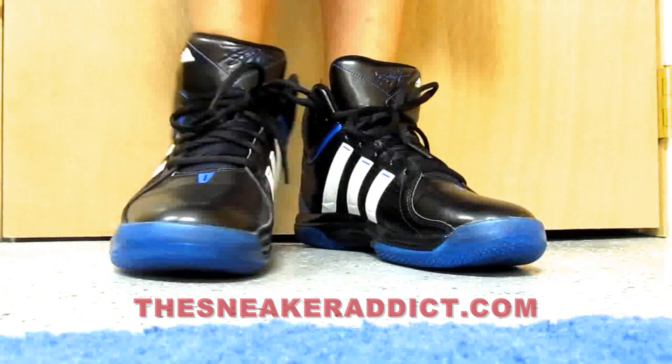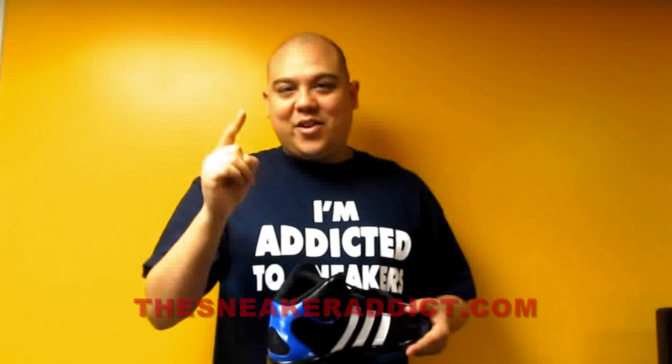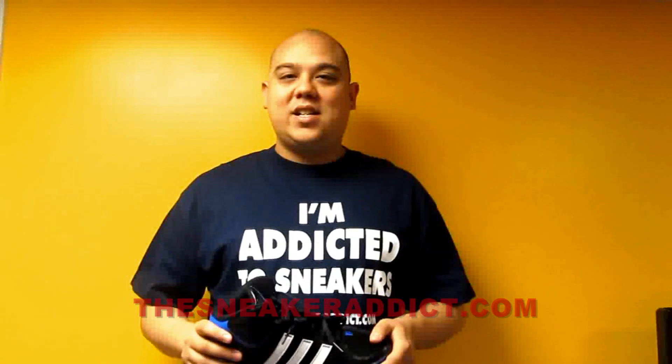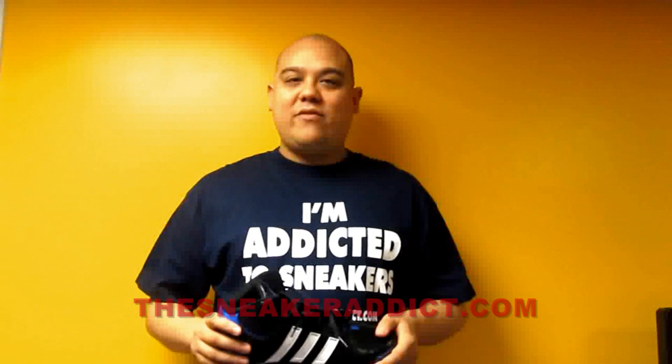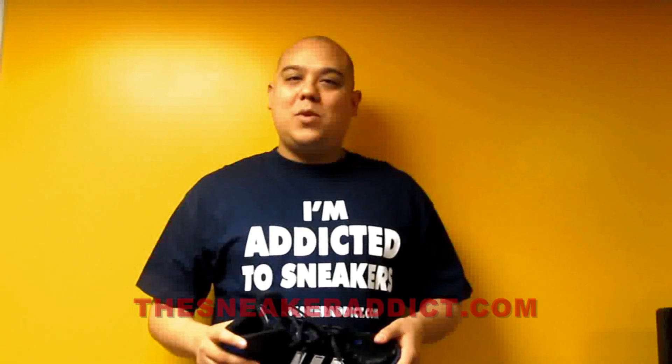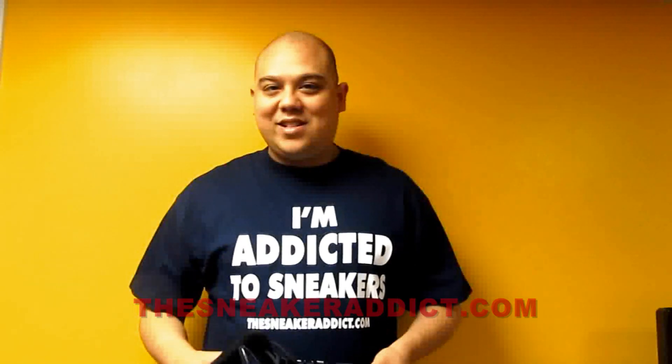Leave a comment, share the video on Facebook and Twitter. Leave that comment, let me know what you guys think. Also make sure to check out my blog, TheSneakerAddict.com — that's my official blog to keep you guys informed of what's going on in the sneaker world 24/7. TheSneakerAddict.com. Follow me: Twitter.com/DJDells. Hit up my Facebook: Facebook.com/TheRealDJDells. And I'll be back really, really soon.